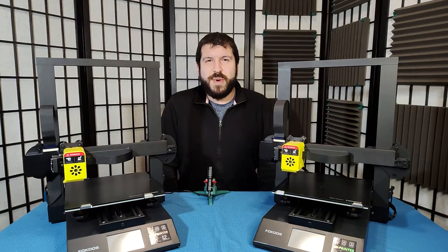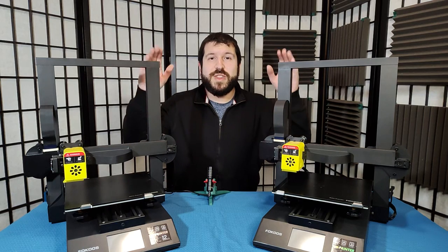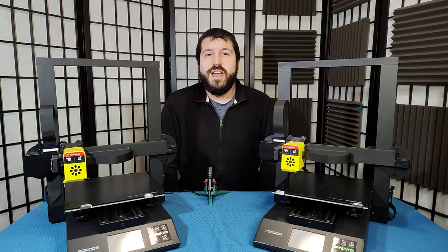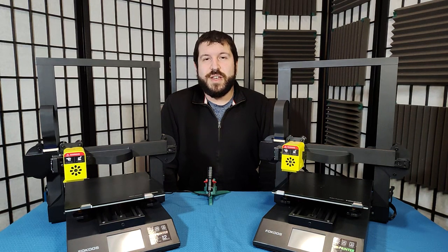So is it worth it to buy returned 3D printers? If you know how to fix the problems you might encounter, absolutely! They're an excellent way to save money if you're in the market for a 3D printer and just want something cheap to tinker around with. Just be aware you might not have the same luck I've had with these two printers, and yours could be missing a lot more parts or be much more broken than these ones were. That's gonna do it for this video — thanks for watching, and we'll see you next time!